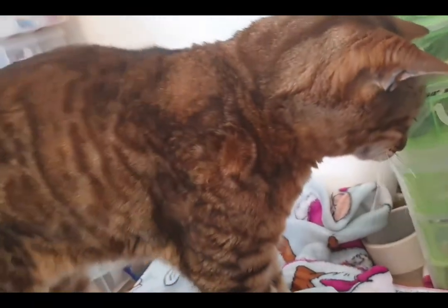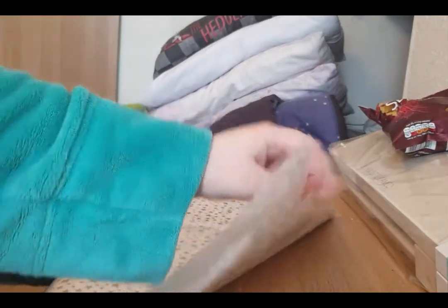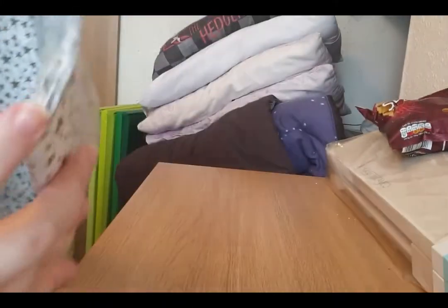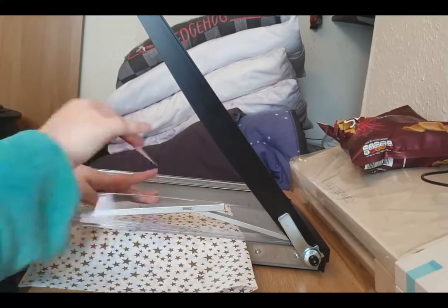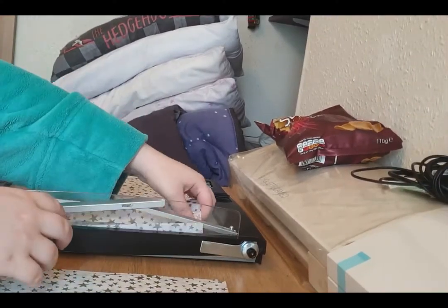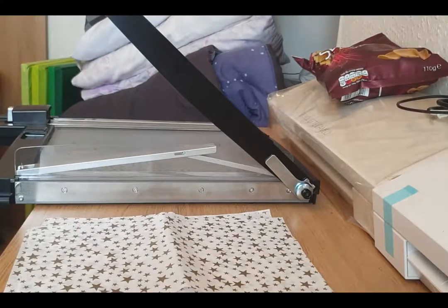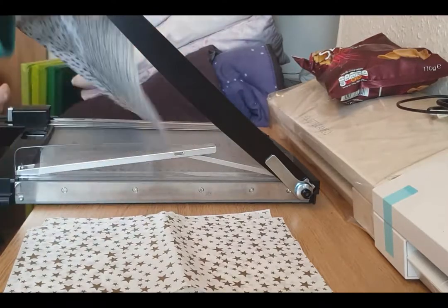Say hello to YouTubers! Actually, they did fold it - they did fold it after all.